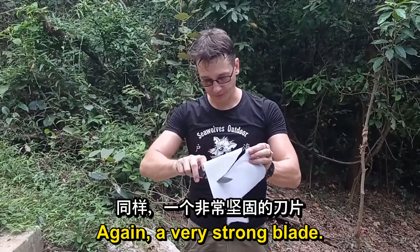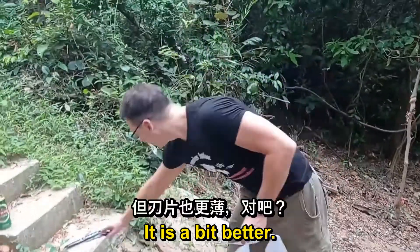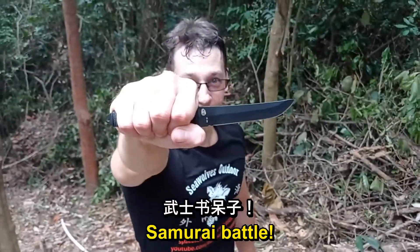A very strong blade. That seemed a bit better — it's a bit thinner as well. Samurai battle. Samurai mode.